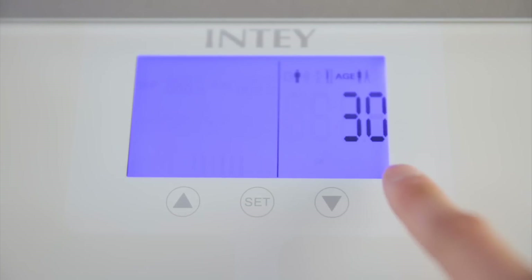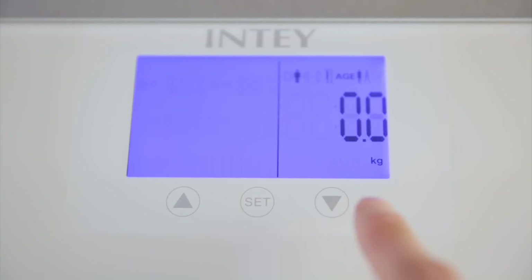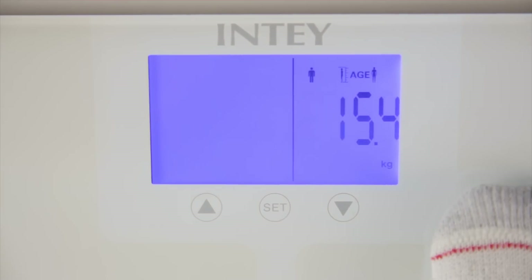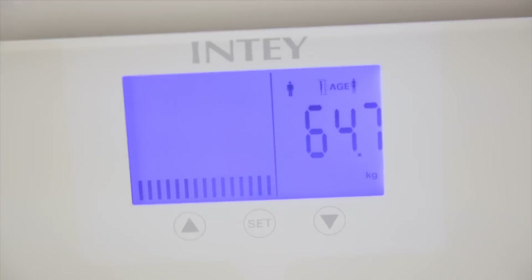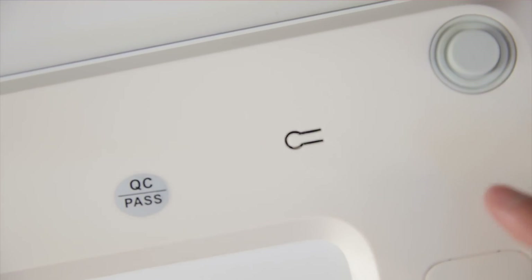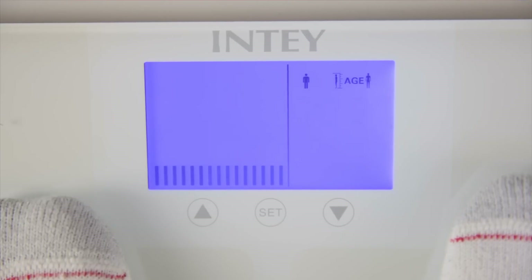Then you press set again and it asks how old you are, and then it shows kilograms. Just step on it — yep, that's how much I weigh. Since I want it in pounds, I'm going to click this and now I got 142.6 pounds.